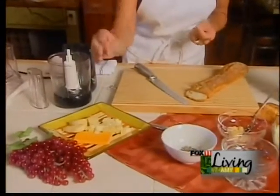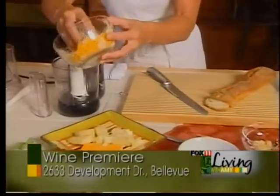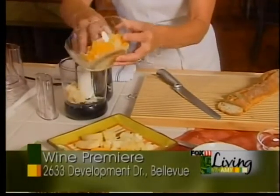A little cheddar, a little mozzarella — this morning I'm going to use some Asiago cheese and some cheddar cheese, and I'm just going to put it right here in the food processor.